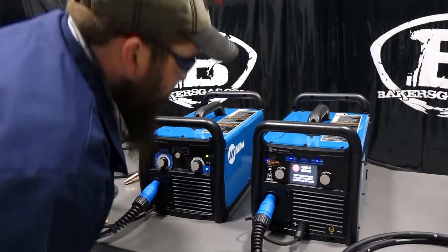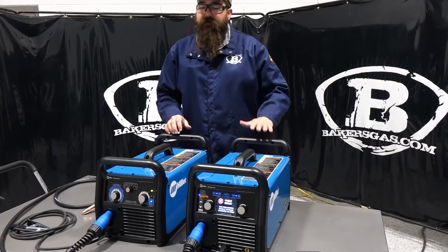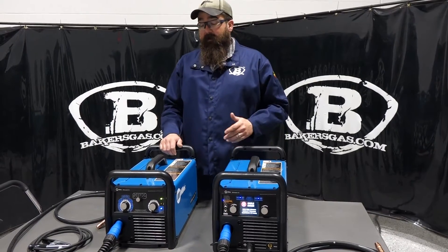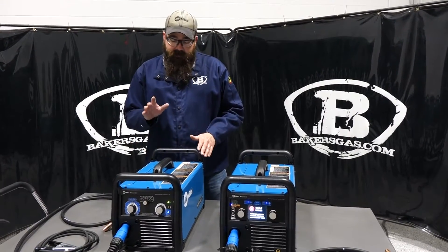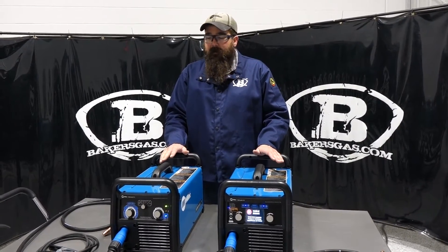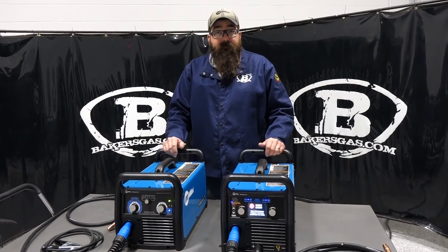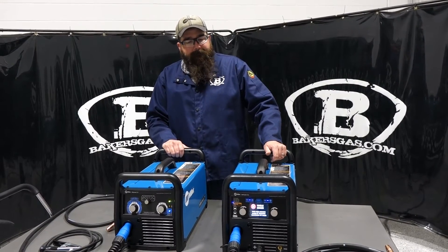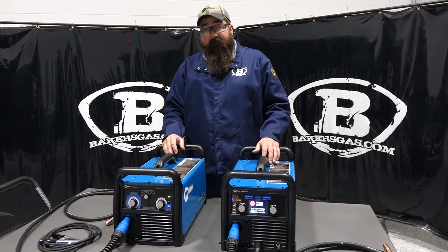The Multimatic 215 is very popular — a lot of home hobby guys buy it because they want to do a little TIG welding. The 211 is the perfect unit for people who do straight MIG welding and will never Stick or TIG weld. All in all, both are very nice, very popular, and very reliable — you don't see many of them come back for service, and they hold their own against the competition on output and features. If you have any questions, leave them in the comments below.